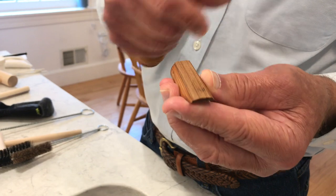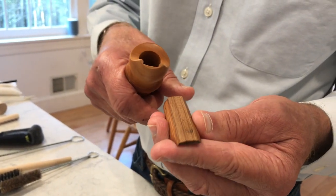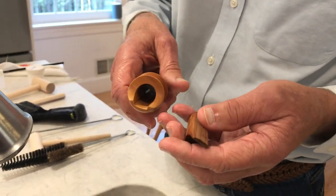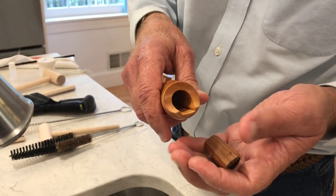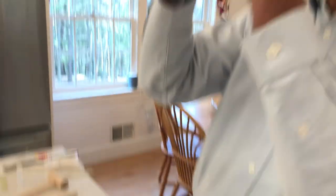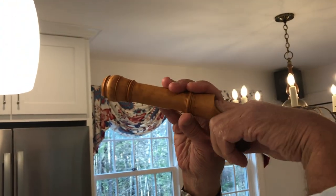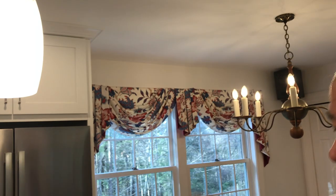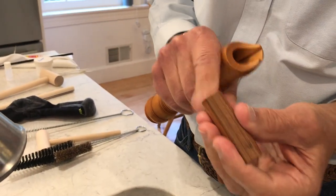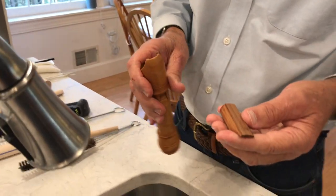When you remove mildew, the color usually doesn't go away, but the mildew will be killed and will be gone. So the first thing I do is see what I'm dealing with. I'm looking down with a light behind it, just looking for roughness, feeling for roughness. Then I'm checking the surface of the block. Then I'm ready to start cleaning it.